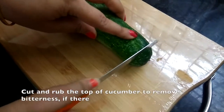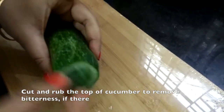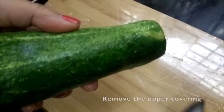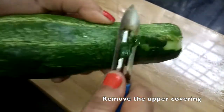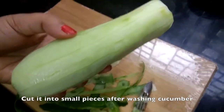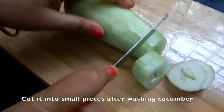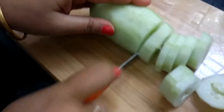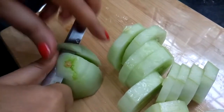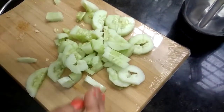First, we cut the cucumber and rub it so that it has a good texture. Then we cut the other portion with the onion and pepper. We wash it and cut it into small parts, then put it into the blending jar. We put it in small parts so it will be easy to grind.